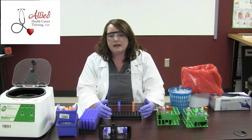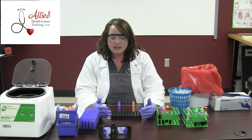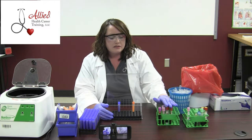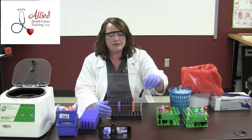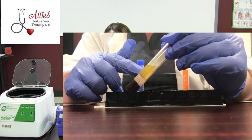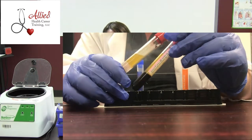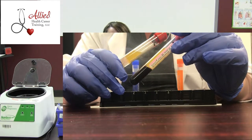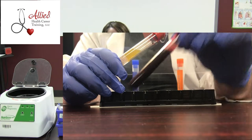Now we know that blood will clot naturally. If it didn't, any time that we cut ourselves, we would just bleed out and continue to bleed. So if we allow blood to clot or add a clotting factor to it and then centrifuge, what's going to happen is serum will form. This is usually what they're going to want to test — serum or plasma. For hematology purposes, we could still test whole blood.